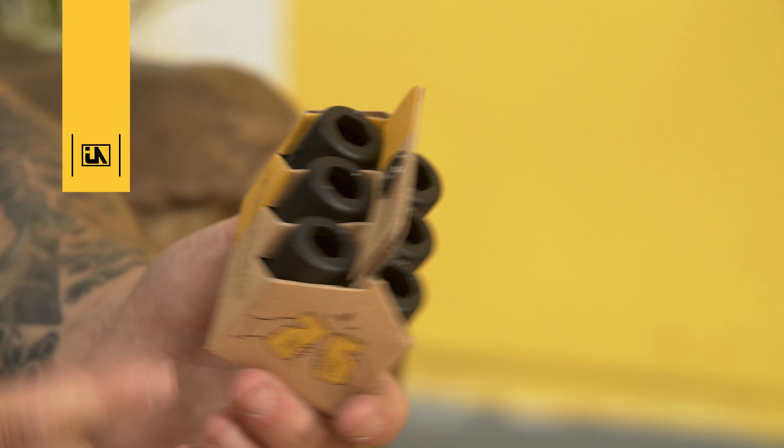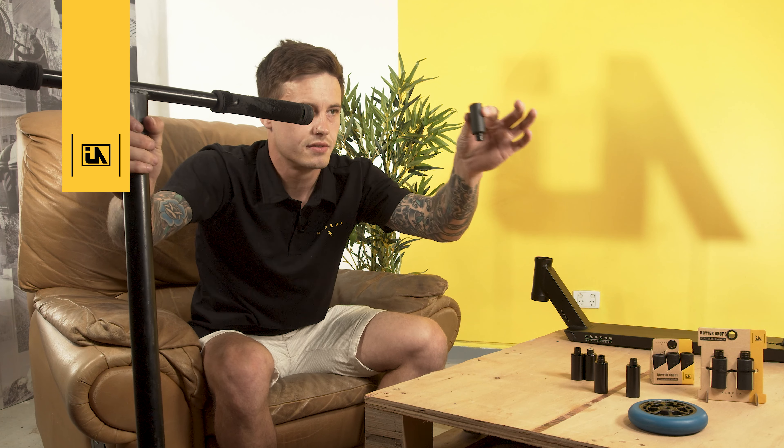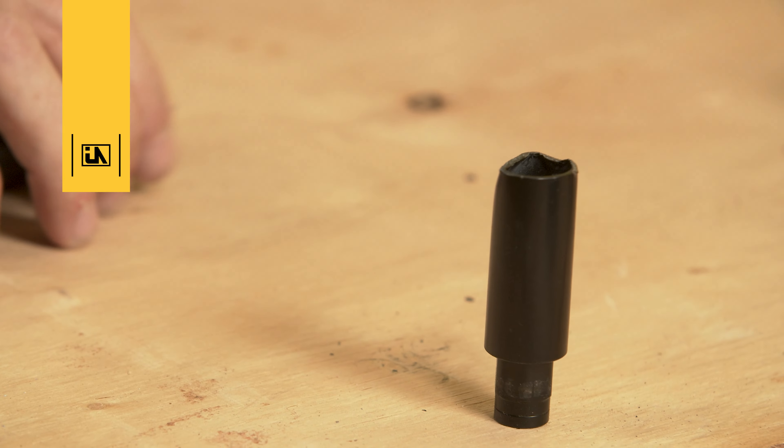Make sure your pegs are nice and snug in there before you go tightening it up — you do not want to ruin that beautiful hexagon shape, because then you will potentially have to hold your pegs. That's good right there — scooter fell, but the bottom revealed a fresh surface for me to grind on, ready to go.